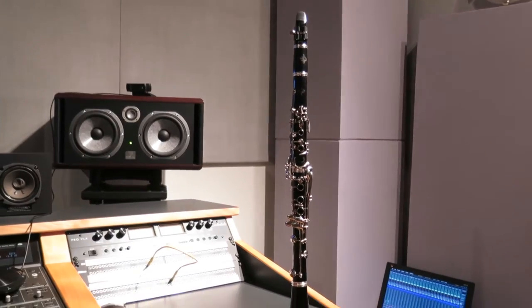Hey everybody, it's Dave with DBW Productions. Today I'm recording a jingle using my clarinet and I thought I'd just do a little improv jam.